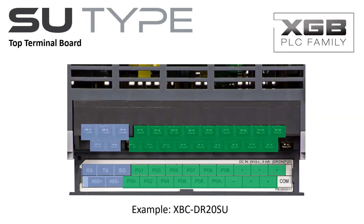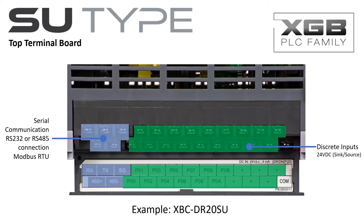The top terminal board provides connectivity to the two serial communications ports. One RS-232 port and one RS-485 port are available. Both ports can be configured for Modbus RTU, LS-dedicated or user-defined protocols. The PLC's discrete inputs are also on the top terminal board. The inputs are 24V DC and can be wired as sync or source inputs.